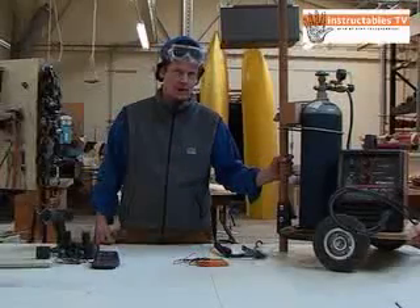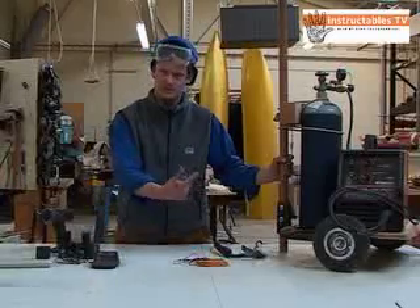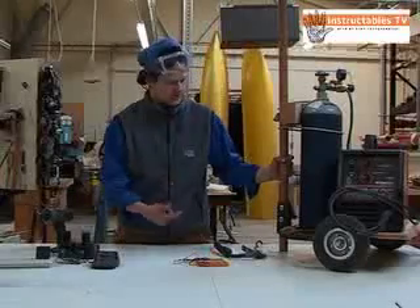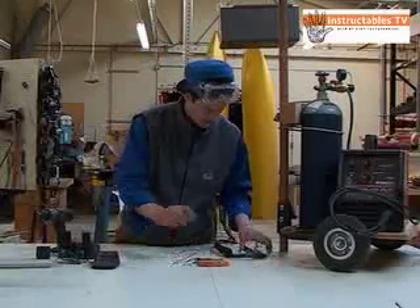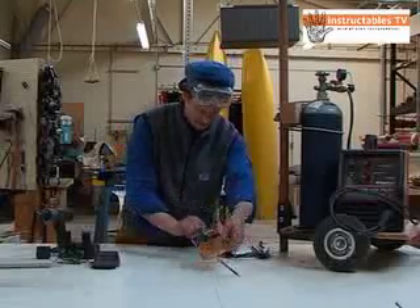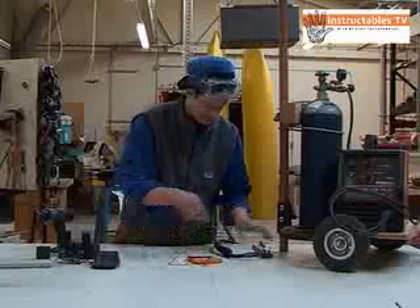A welder is just a DC power supply. I don't happen to know what polarity this one is — I suspect it may be reverse polarity. So the first thing I'm going to do is try and find out. I'm using my own multimeter; I didn't borrow anyone else's multimeter for this test, so I hope it doesn't destroy my meter.